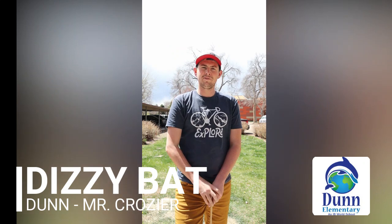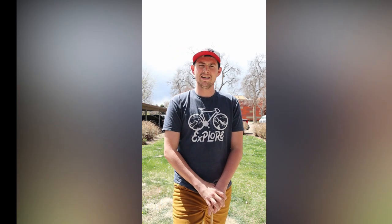Hello everyone and happy virtual field day. My name is Mr. Crozier and I am the physical education teacher at Dunn Elementary. Go Dolphins! My virtual field day station for you today is a dizzy bat race.